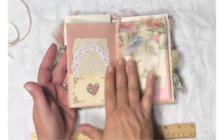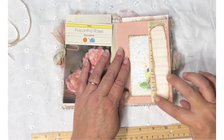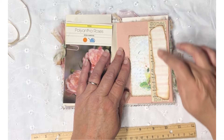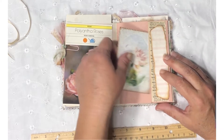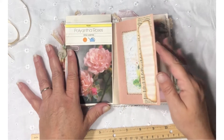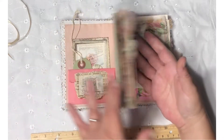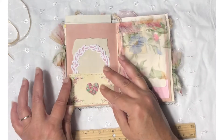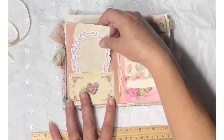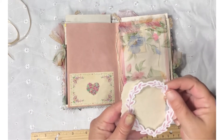I folded this avocado-dyed page over and made a pocket here. I added some vintage dictionary paper and a piece from one of Artie Maize's kits. Another journaling card stitched around. I put the vintage cards that came with these little envelopes — I used one here for a pocket. And then I tucked a die cut in, and just a little piece of coffee-dyed paper.